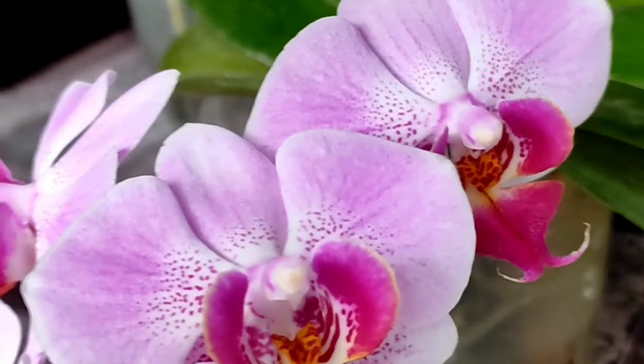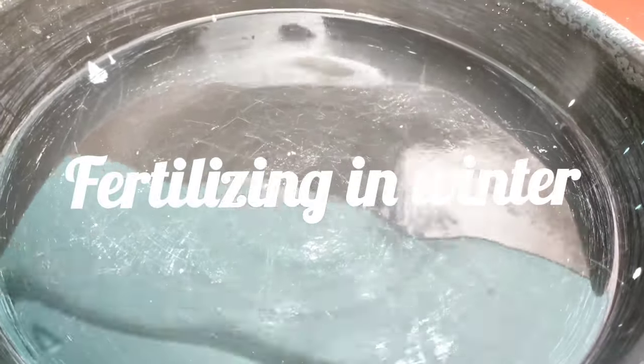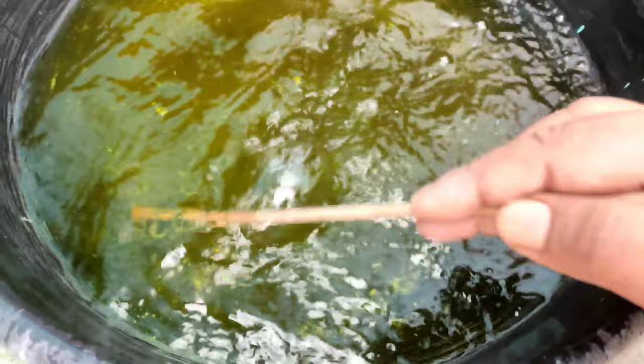First of all, we will talk about fertilizers, because this is a very crucial step that will ensure all your Phalaenopsis orchids put out spikes and bloom nicely without any bud blast. We will later on discuss the general care routine of Phalaenopsis orchids, which is also very important when your orchids are growing in the summer season.